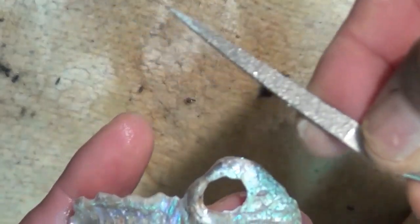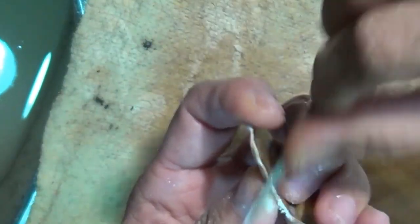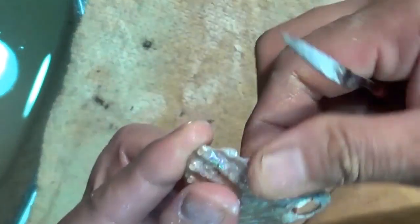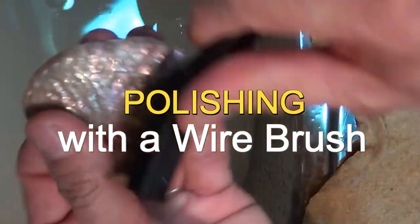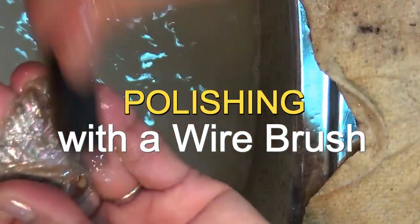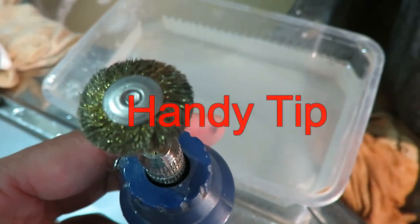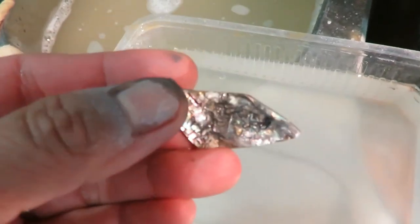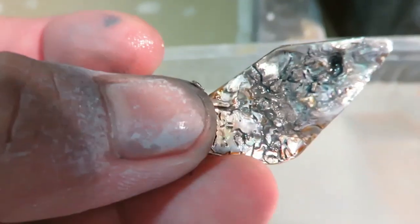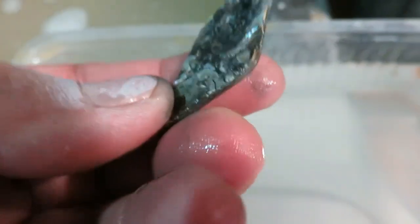So now I'm going to use a hand file to file around it. Then I'll use a wire brush to scrub off the surface and also brush the opposite side. When using a wire brush, some wires will leave an effect like this — don't be alarmed. It might look like it's all gone black, but this comes off when you wash it with detergent and a brush.